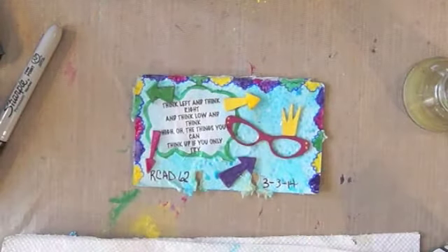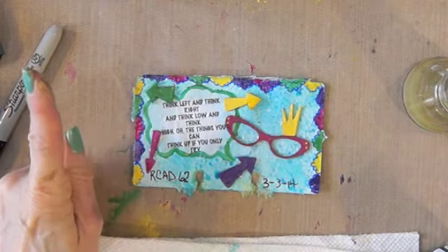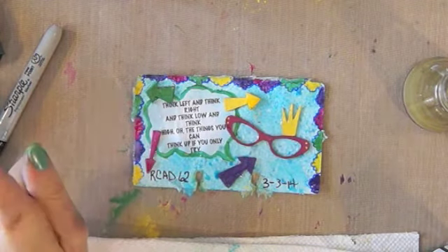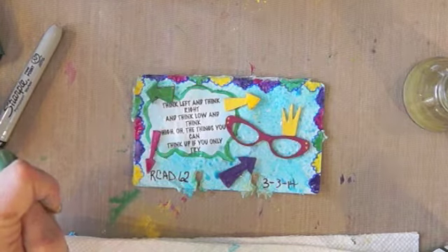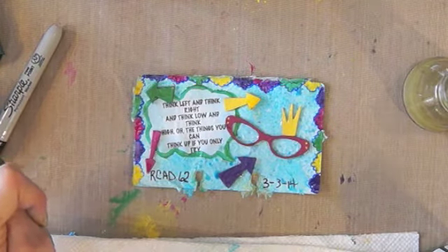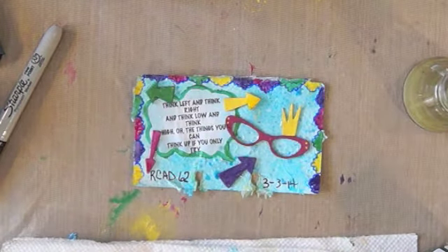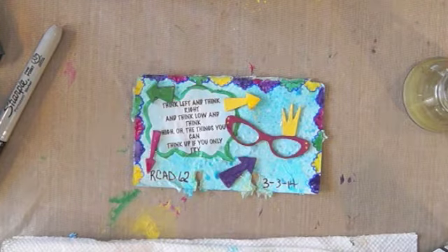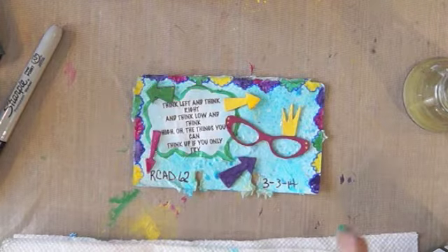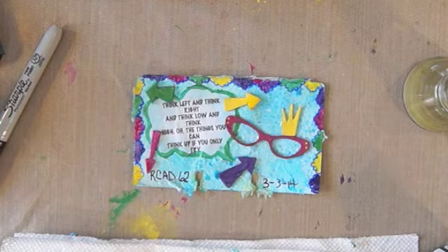Okay, so there you have it — Rolodex card 62. Think left, think right, think low, think high. Oh, the things you can think up if only you try. This card was totally thought up as I was going, and it was a lot of fun. And that's the whole thing about my Rolodex cards a day — I'm just thinking stuff up and it's just great. I really, really appreciate all your comments and all the time you're taking to watch my videos. Thanks everybody, have a great day, bye bye.